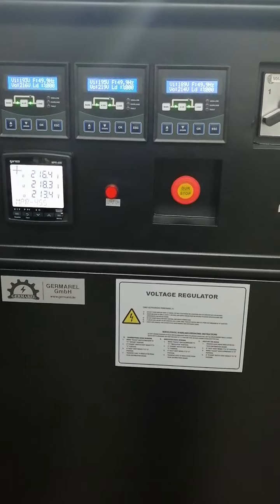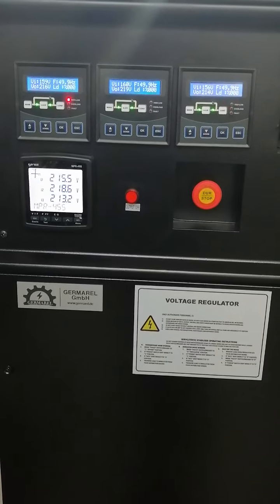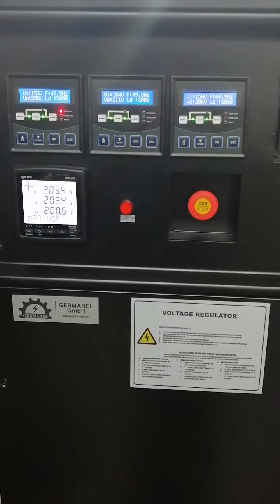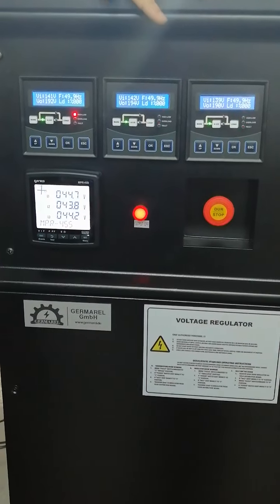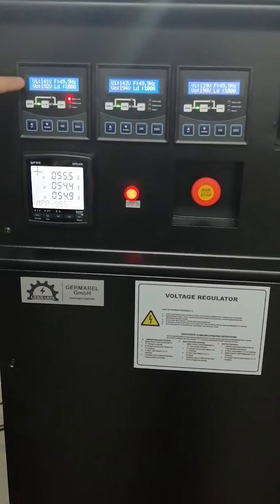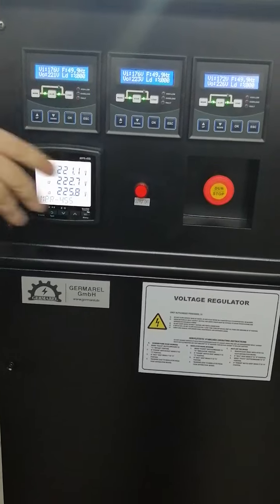We will check the under-voltage first. We will decrease the input voltage below 160 within just a few seconds. The device will give alarms, each phase gives alarms within a few seconds and you will hear the contactor sound. The red lights will illuminate, meaning the device has entered protection mode via the contactor. When we return to the normal range, everything goes back to normal and all lights are green.